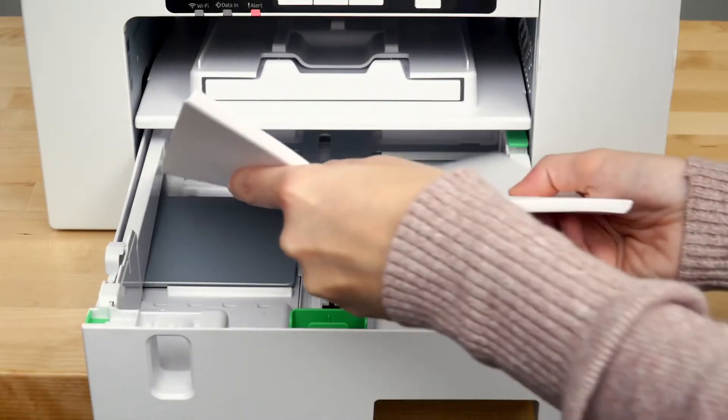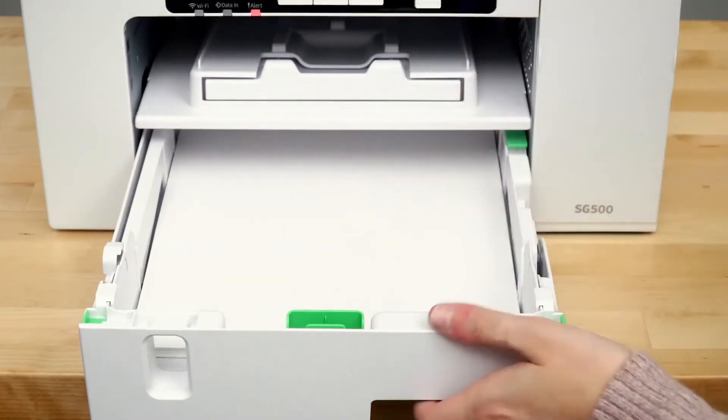While you wait, load your heat transfer paper into your print tray, shiny side down.